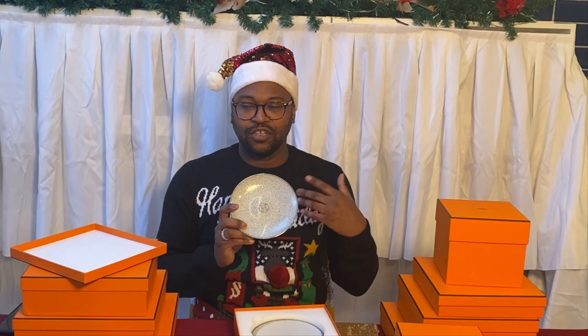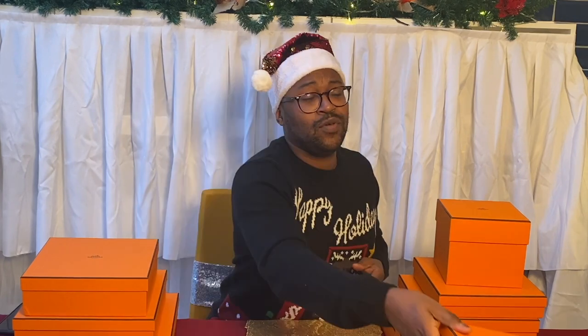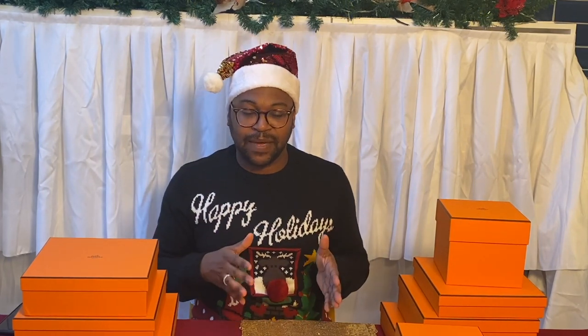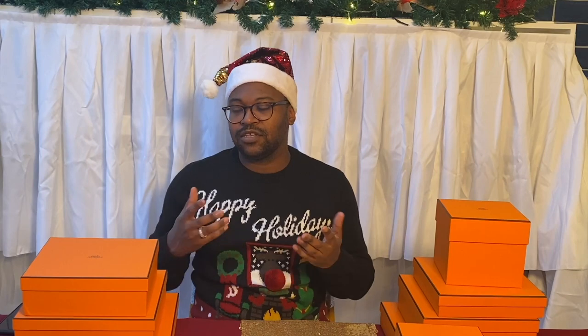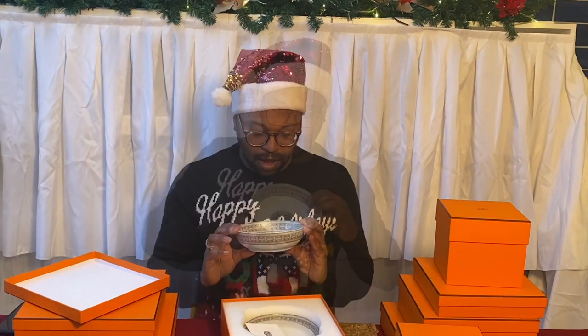Everything can be purchased individually or in pairs — when boxed, they're generally boxed in pairs. The great thing is you can mix and match and you're not stuck with a whole dinner set containing pieces you don't like. The downside of purchasing individually is that the cost is a little higher than buying a set, but it means you can get exactly what you want. These are the cereal bowls.